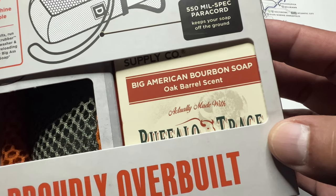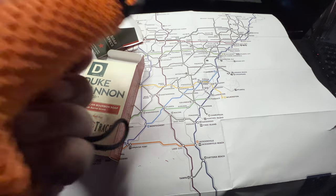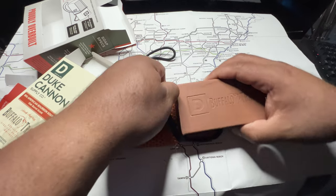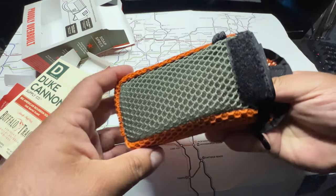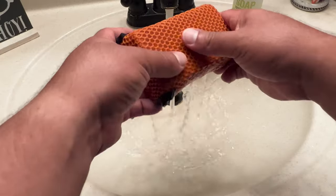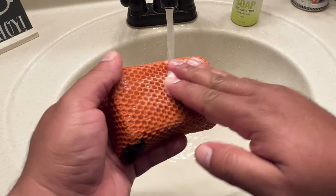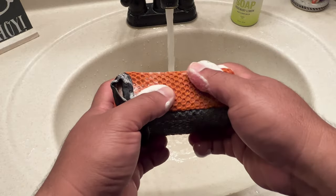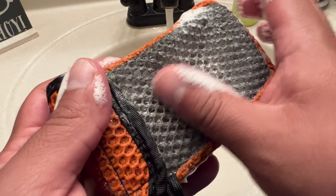I'm going to address the only negative aspect about this that I could think of, and this negative will probably go away soon. As you can see — I'm going to show a clip of this — the soap itself fits super tight inside the scrubber. It's actually kind of hard to get the soap in there, and because of this it is a little hard to get a good lather going at first, because you can't really get much friction between the soap and the scrubber. It just takes a little bit longer than expected, but I think it'll go away as the soap gets smaller and the more I use it.